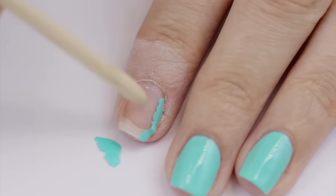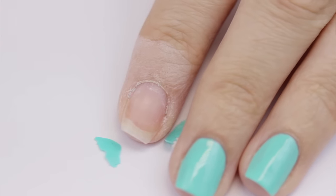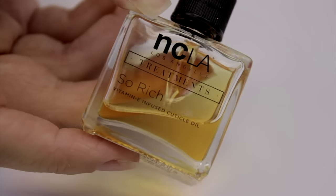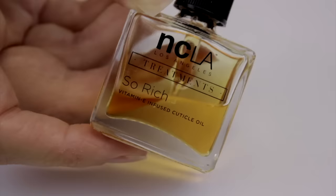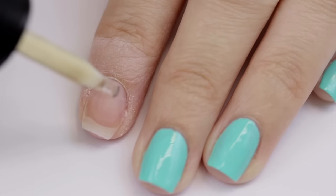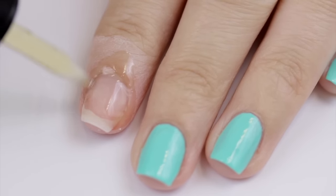Now you might think you're all done — but wait! Those nails, cuticles, and skin are in need of some serious rehydrating. Acetone is very drying, so you need to add the moisture back in. To do so, rub some of your favorite cuticle oil on. This stuff will have your nails back to life in no time.